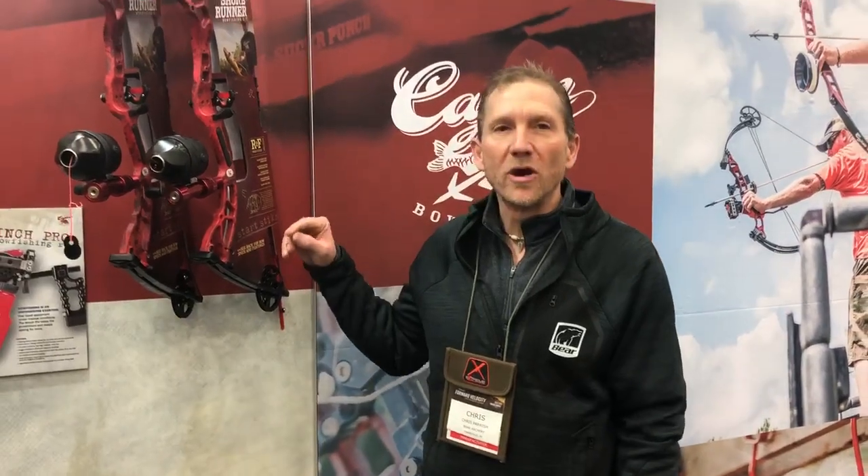Hi, Chris Parish here, Product Manager for Cajun Bow Fishing. We're at the 2019 ATA Show, and I want to go over our new Shore Runner bow.